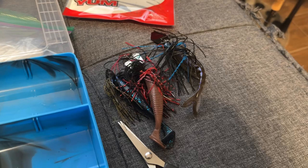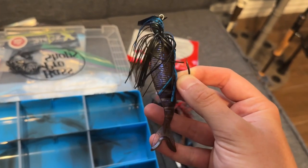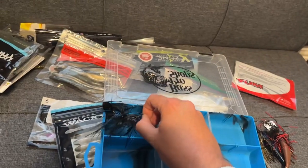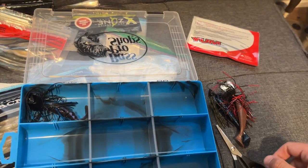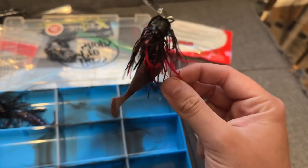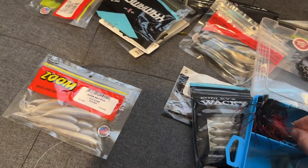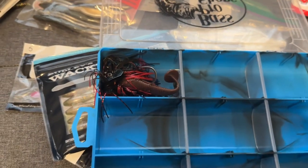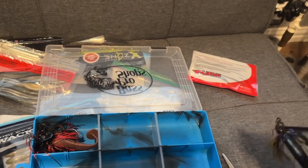Right away I've got three I know are going to be useful. I've got a black and blue Jack Hammer with the Zako electric shad trailer. I'm going with Jack Hammers instead of spinner baits because a lot of the ponds I fish have a lot of grass and not a lot of wood and structure. Also including a black and red original chatterbait — my buddy caught an eight-pounder out of a pond on this exact color and trailer last year, so I always keep it.